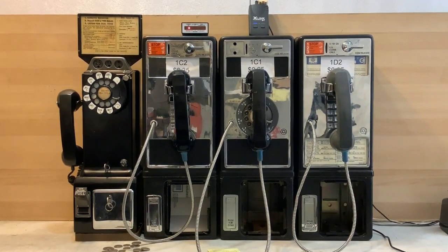Now I'll try the 1D2. Actually, no, I won't. Since D-series payphones never had the capability of coin first operation, I know that payphone is out of service.